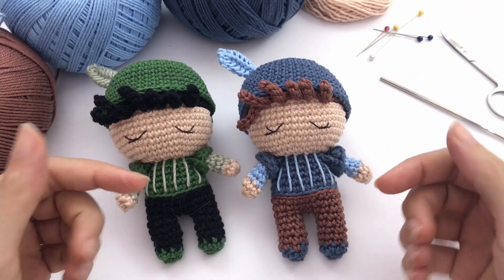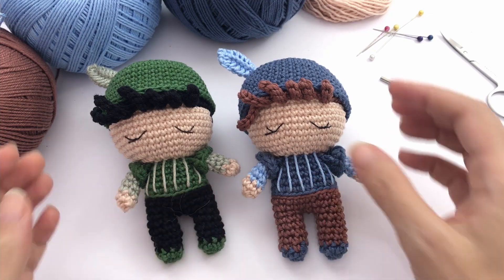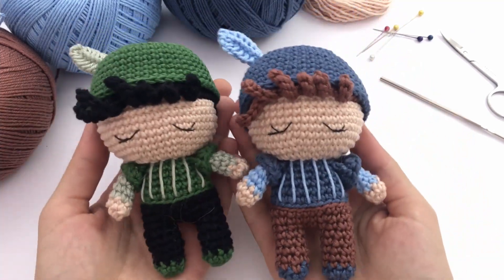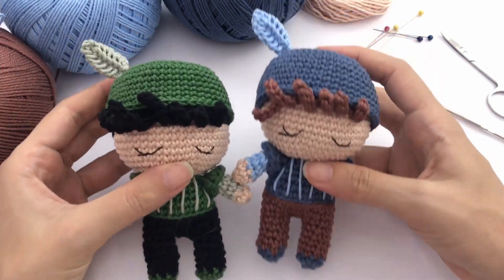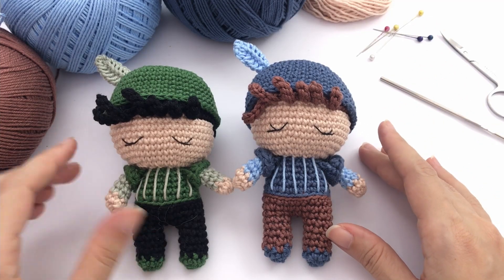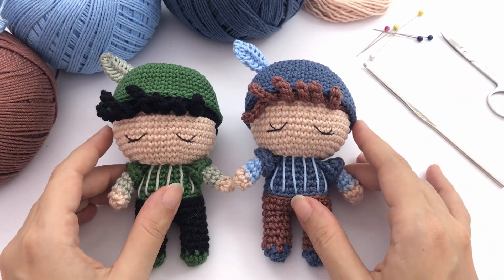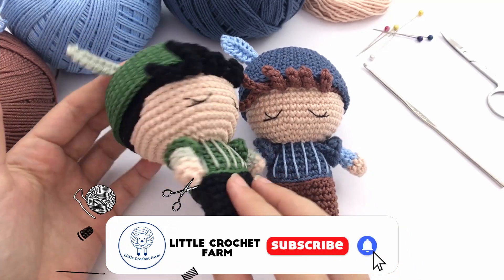Hello there, it's Anna here and welcome to Little Crusher Farm. Today I will show you how to make Romeo. This is my version of this beautiful Romeo. If you follow me here you already saw the Juliet that I uploaded last week. I use for this pattern cotton yarn and a 2 mm crochet hook. All the information you may need for this pattern is in the description below, and the written pattern will take you to my website where you have all the information that you may need.